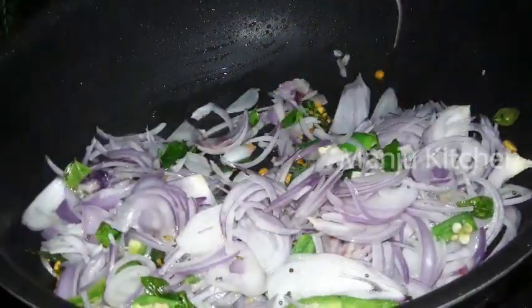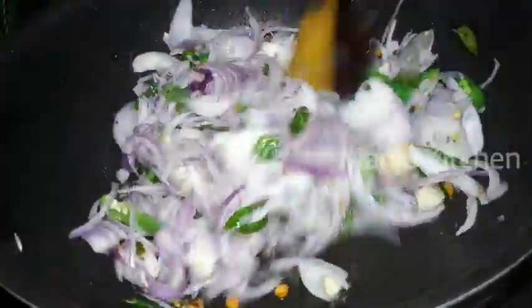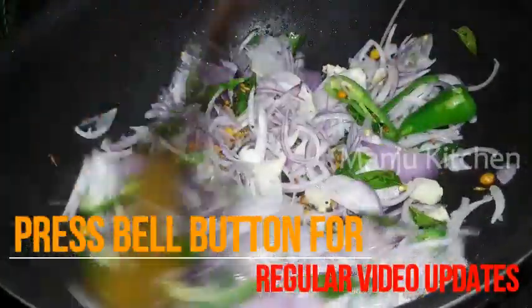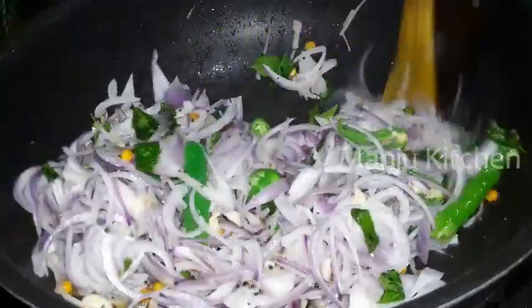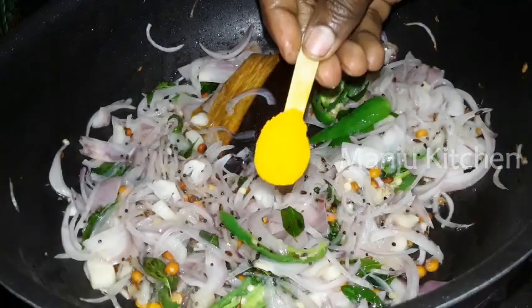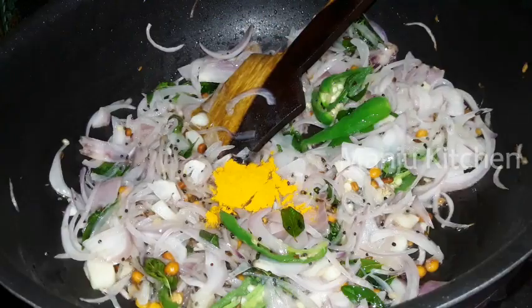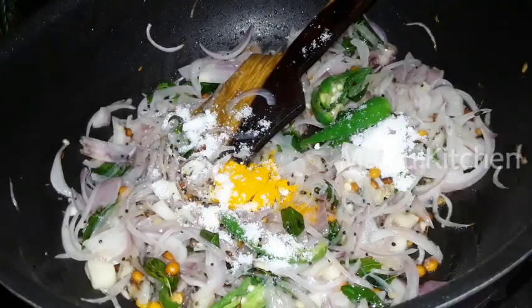Let's fry it. You can see the color change if you need color. You can cut it into a little bit on a slow fire, do it with a spoon.